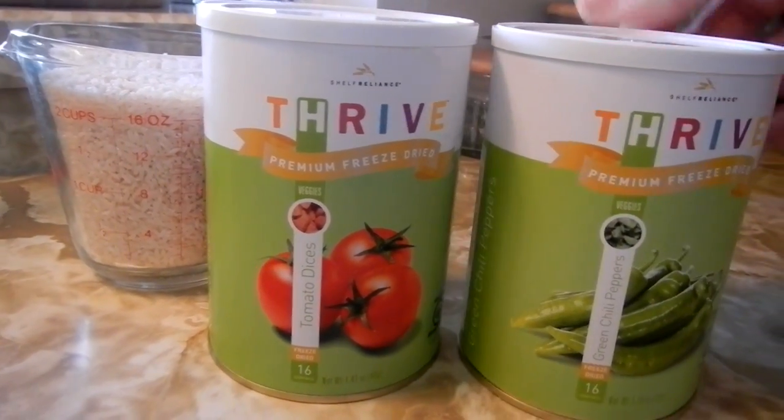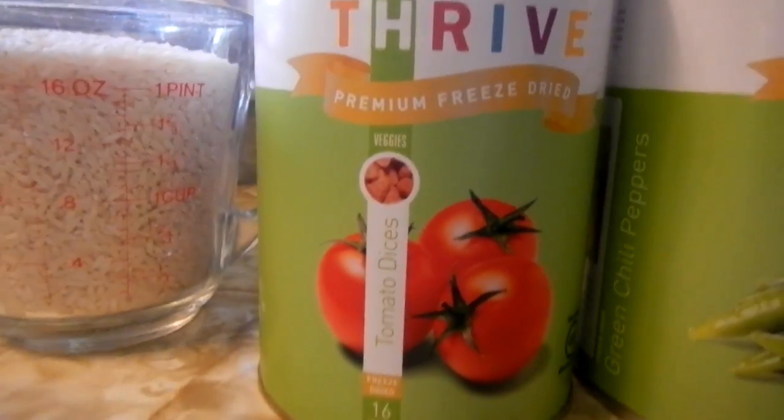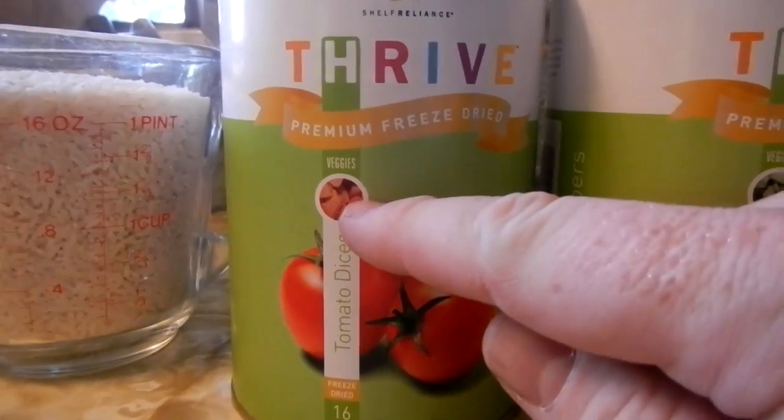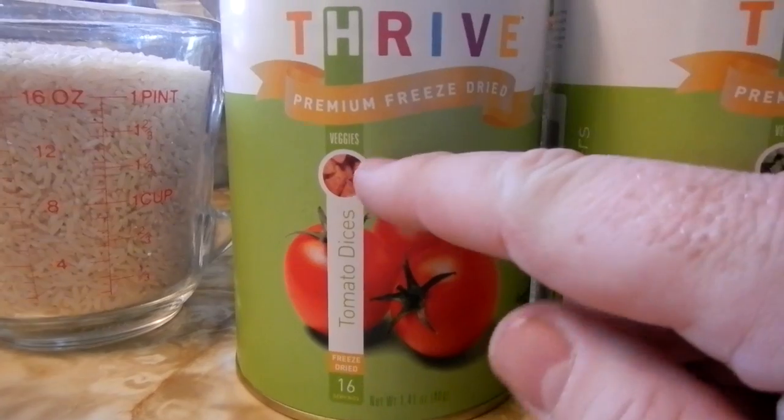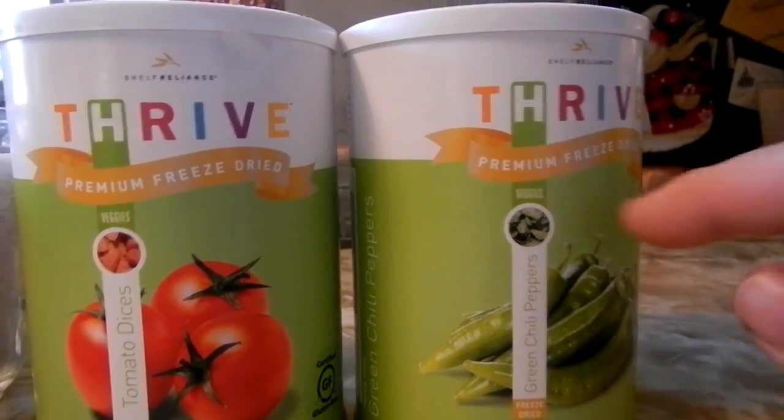I have the green peppers and the tomatoes. You guys can see on there basically how these cans work — that's a little window into what these are. The tomato dices are going to look like that, and the chili peppers are going to look like that.